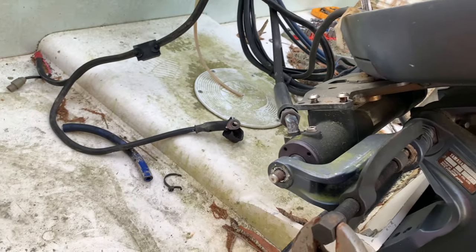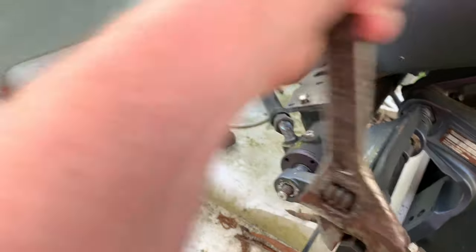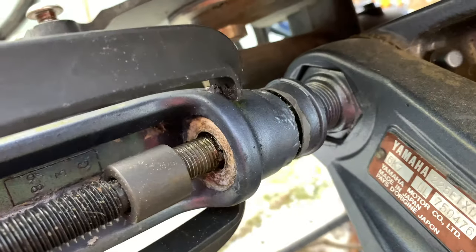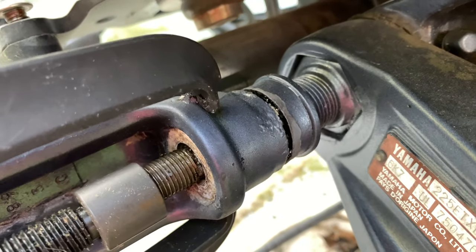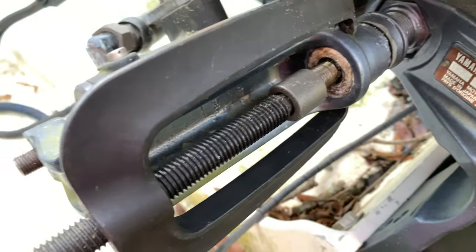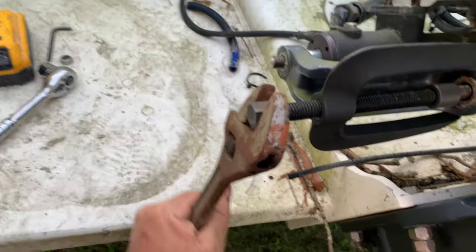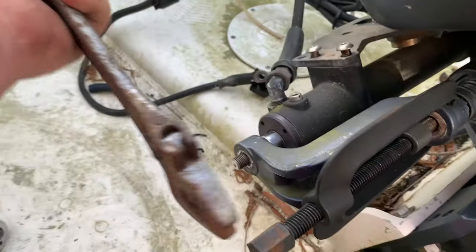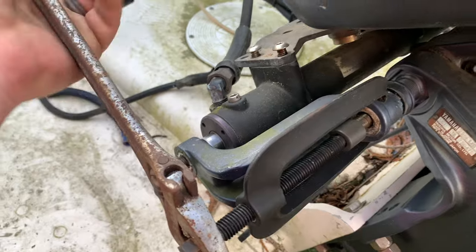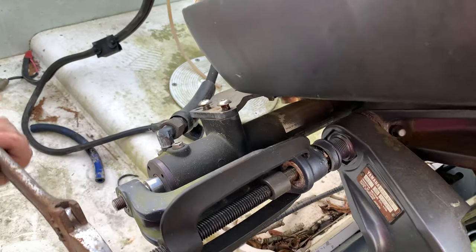You start swinging it around. As you can see, it's starting to slide it off of the collar here, so we're almost off. I'm gonna keep going here. You can hear it break free.